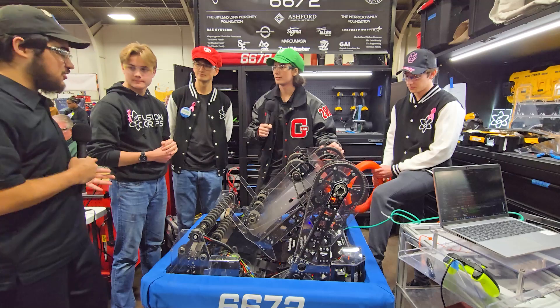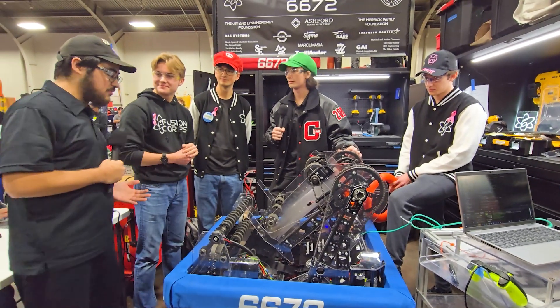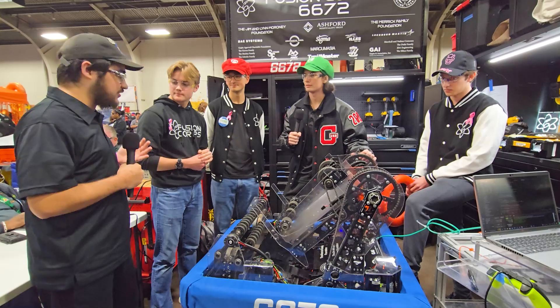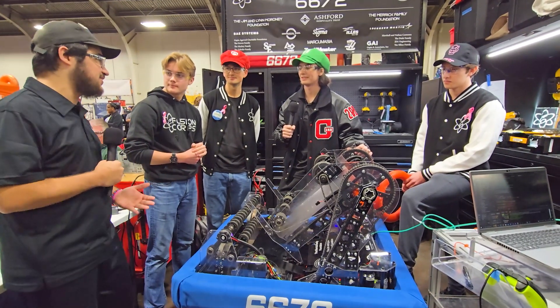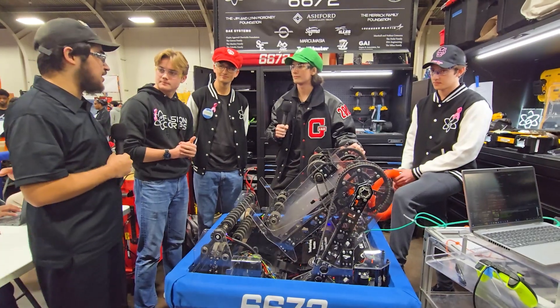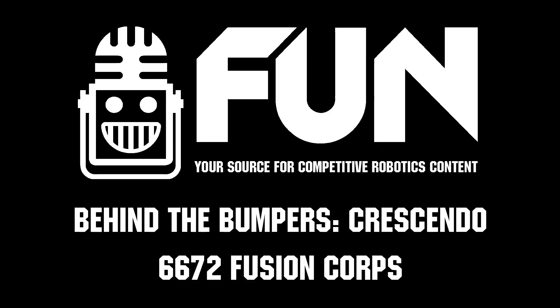Well, Fusion Core, thank you so much for taking the time to walk us through your amazing robot. Really excited to see how you guys do at Dallas this weekend. You guys did amazing at Fort Worth — fourth alliance all the way to finalists. So excited to see what you guys do here at Dallas. Again, thank you guys so much and congratulations on the great success you've had so far.